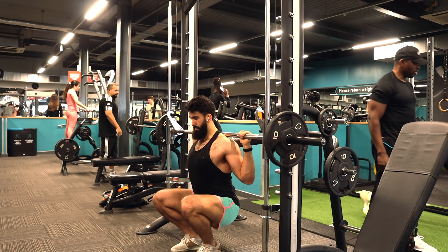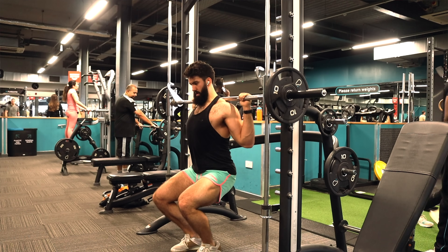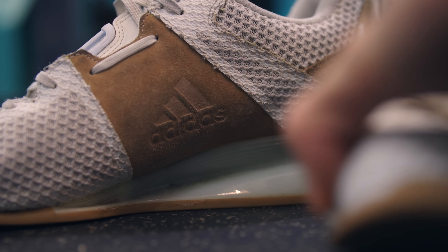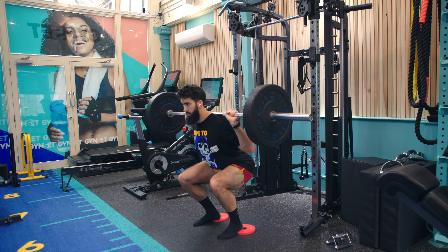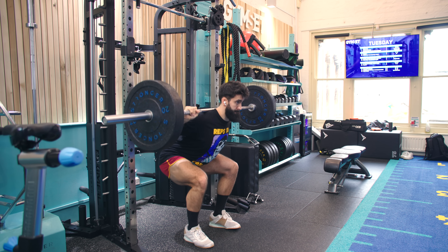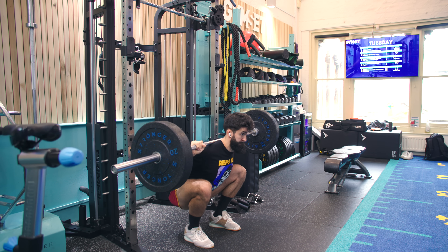You could try lengthened partials on the Smith machine if you wanted to give this technique a try. For the quads, we'll want to maximize the knee flexion range of motion. Try weightlifting shoes with a heel to help you get deeper in the squat and get more knee flexion without your heels coming off the ground. If you don't have weightlifting shoes, you can use plates underneath your heels as an interim solution. Conversely, for the glutes and adductors, lean forward a little bit more to maximize hip flexion range of motion, which further stretches both the glutes and adductors.